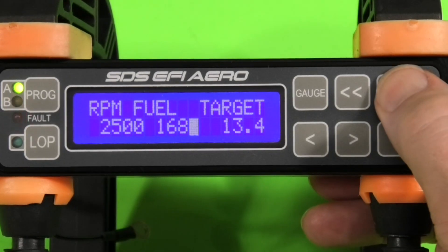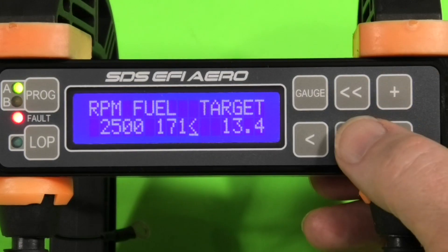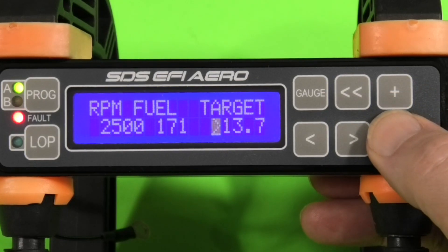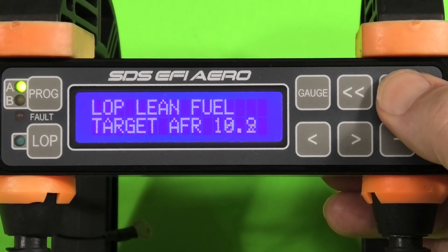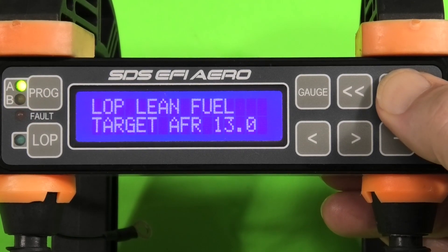Here we are at 2500 RPM — we're adjusting the fuel amount for open loop; notice the cursor arrow is pointing at that. Now we're going to adjust the target AFR; notice the cursor arrow is pointing at that. With the EM6 we can also set a target AFR for lean of peak operation, and I'm just adjusting that target right now using the plus button.